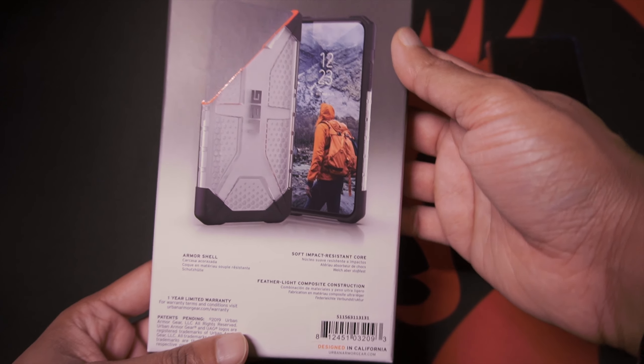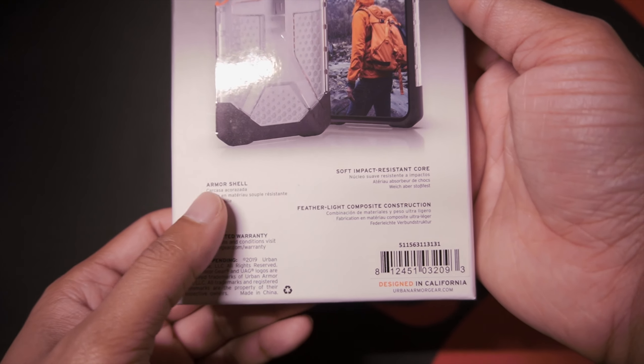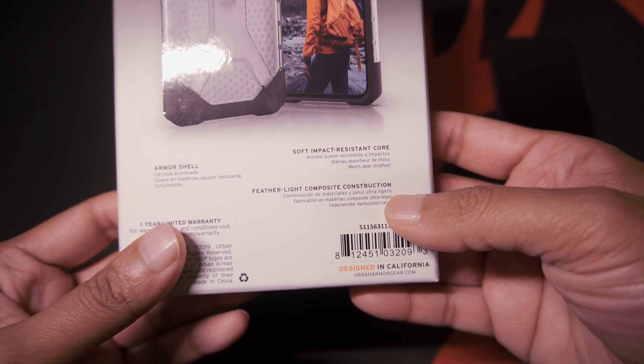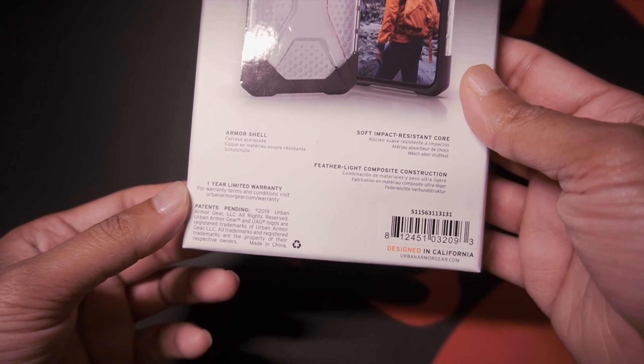On the bottom you've got rugged protection. This is the Plasma Series and it's designed for the Huawei P30. On the back of the box you've got some information on this. Some of the features include an armor shell, their soft impact resistance core, and feather light composite construction. The specific case also carries a one-year limited warranty.